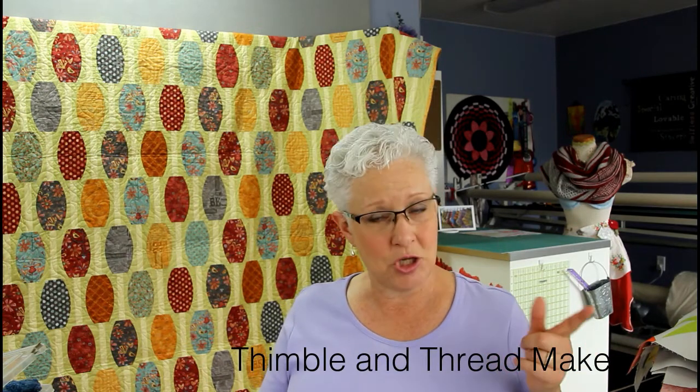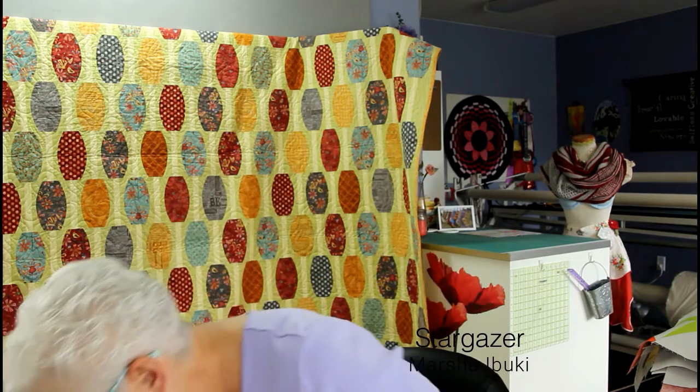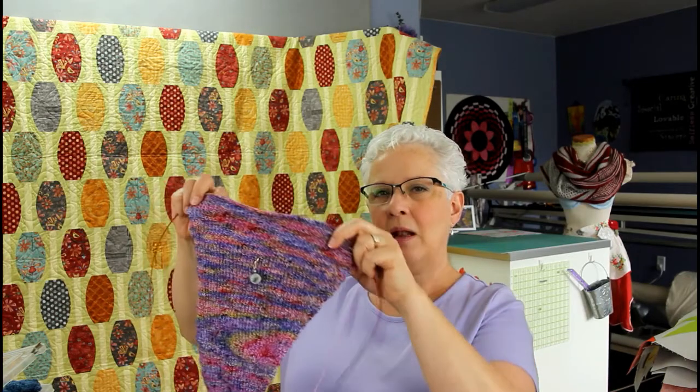I want to now talk about the cowl that I'm co-hosting. I'm co-hosting with Tracy of the Thimble and Thread Make podcast — check her out, she's got a good podcast. We are doing the Springtime Single Skein Shawl KAL using the hashtag SSSKAL. The idea is to make a springtime lightweight shawl using one skein of fingering weight yarn. I haven't gotten a whole lot done on mine, but I'll show you. I'm making the Stargazer Shawl by Marsha Ibuki. I'm kind of in the middle of it — right about here is where I last showed you, so I haven't gotten a ton done.